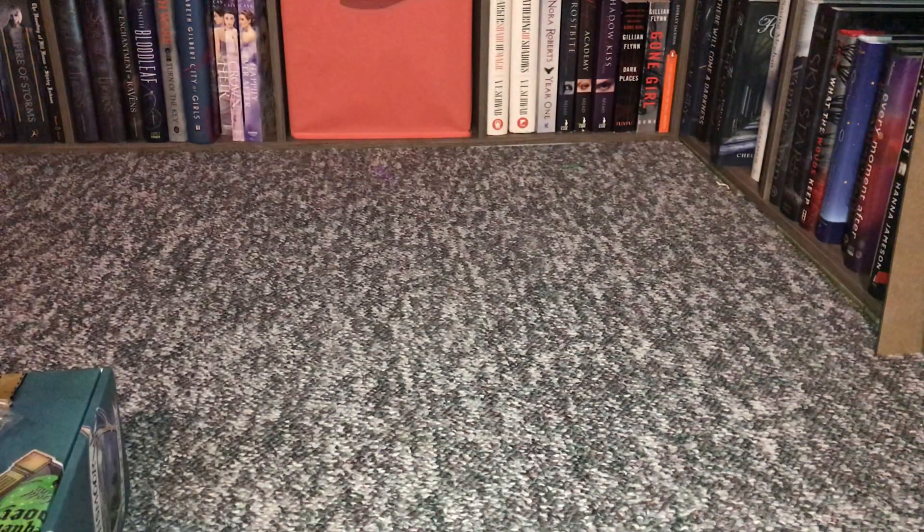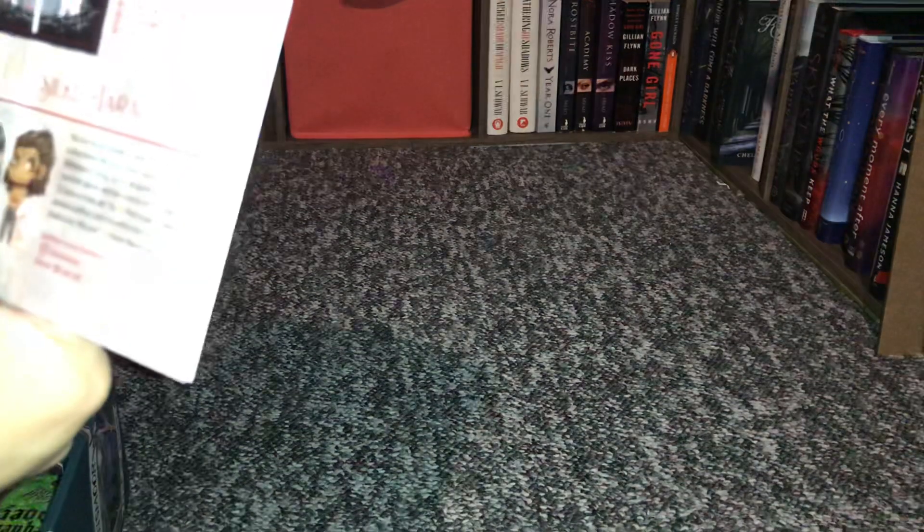This has all the spoilers inside of it to make it a little bit easier for me to explain what's going on, because I have yet to read Nevernight. But I got all the books now and that's why I'm planning on reading them.